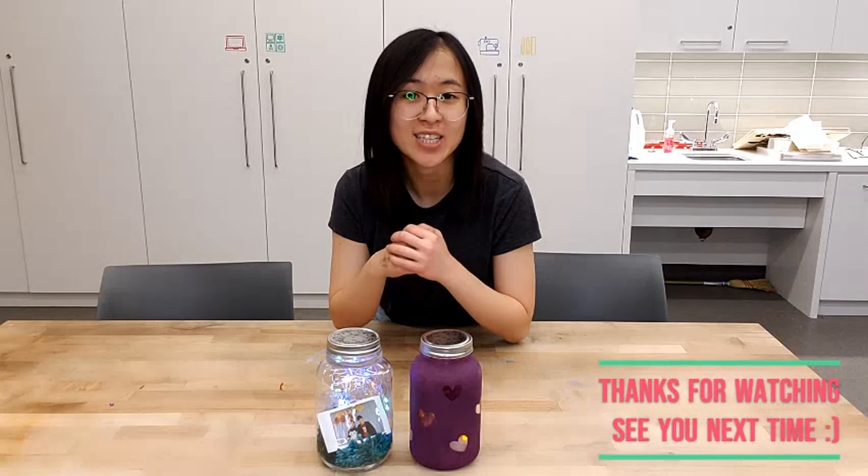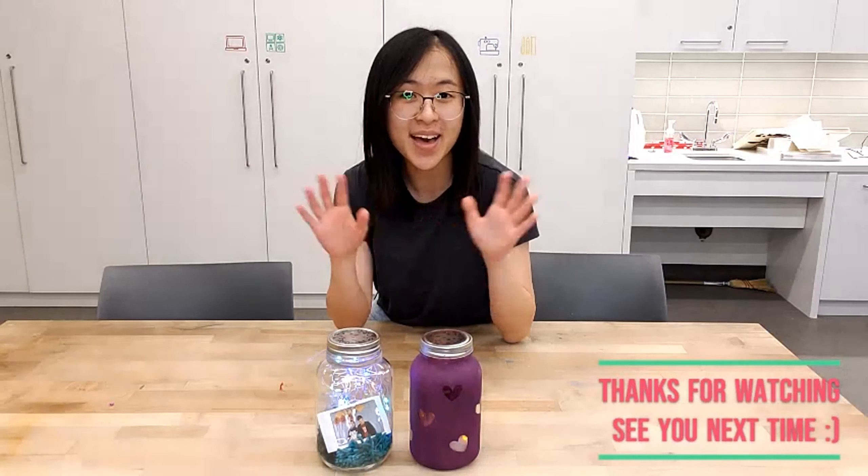You guys make the best things! I'll catch you next time for another DIY wedding decor video. Bye!